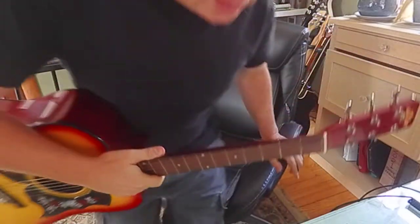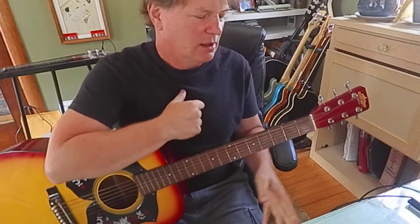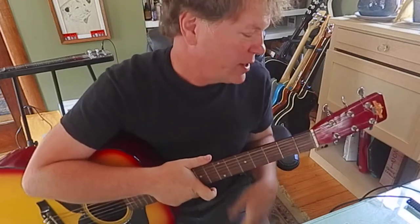Hey guys, it's Brooke coming at you from Cedar Rapids, Iowa. I want to do some blues guitar for my buddy Ross out in California, going out to downtown Los Angeles.